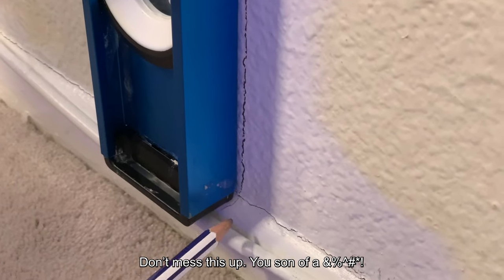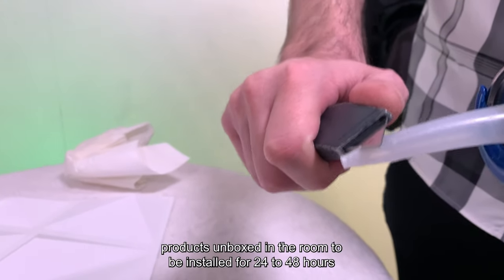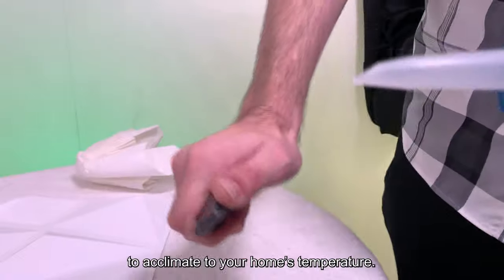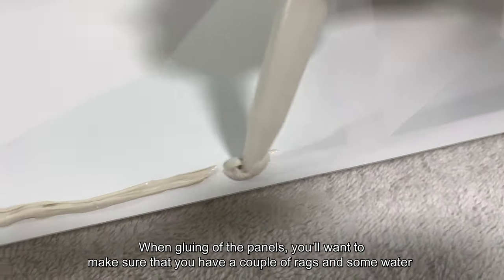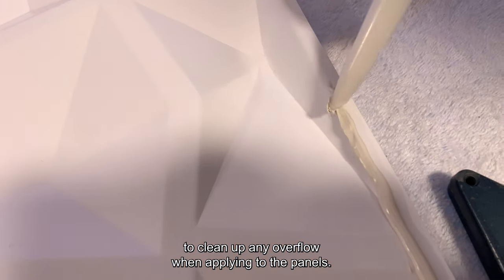Make sure that you have a level to work with. A level will make this part much easier to keep things straight. R3D recommends you leave products unboxed in the room to be installed for 24 to 48 hours to acclimate to your home's temperature. When gluing the panels, you'll want to make sure that you have a couple of rags and some water to clean up any overflow when applying the adhesive.